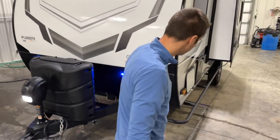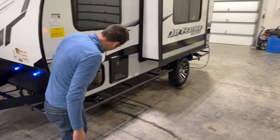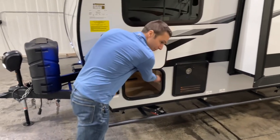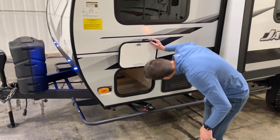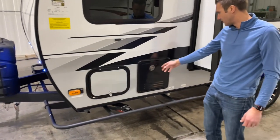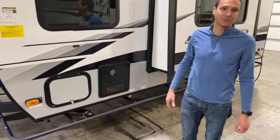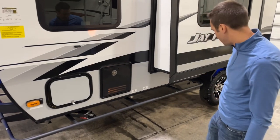We've got the power tongue jack, which is lighted. Coming over to the utility side of the coach — access from the other side of the storage — we do have a battery disconnect switch so you can kill power to that. There's another little light on the inside. This is really something notable: we have an on-demand Furion water heater in this thing, so you can definitely spend a little more time in the shower.